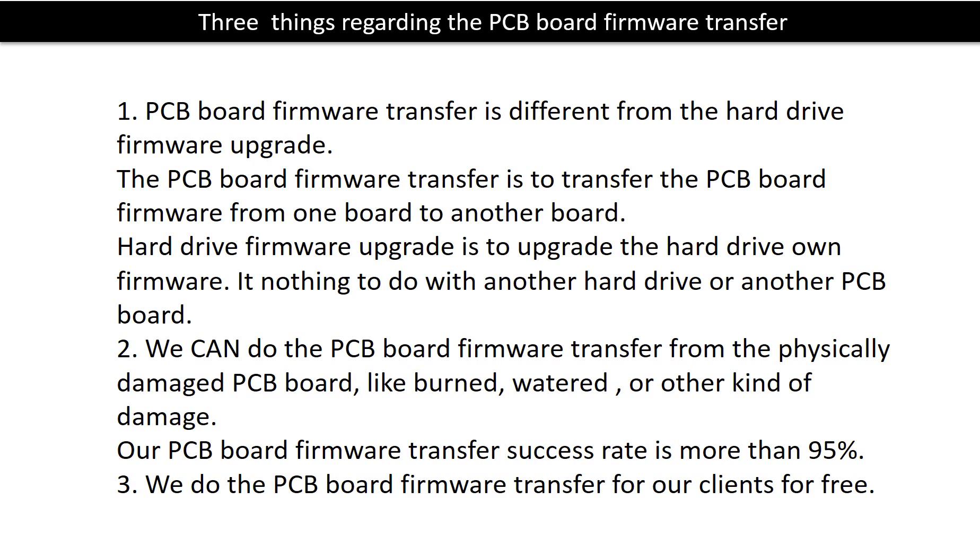Regarding the hard drive PCB board firmware transfer, we have three things to mention. First, PCB board firmware transfer is different from the hard drive firmware upgrade. The PCB board firmware transfer moves firmware from one board to another board. The hard drive firmware upgrade upgrades the hard drive's own firmware and has nothing to do with another PCB board. Second, we can do the PCB board firmware transfer from physically damaged PCB boards, like burned, watered, or other kinds of damage — our success rate is more than 95%. Third, we do the PCB board firmware transfer for our clients for free.